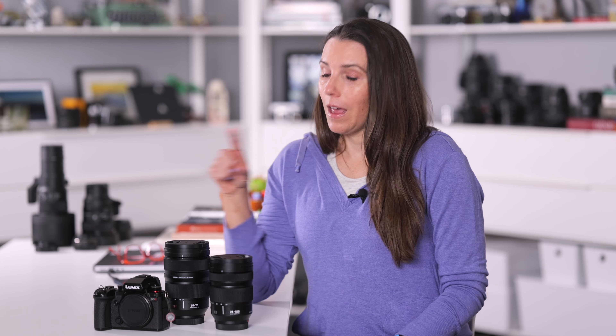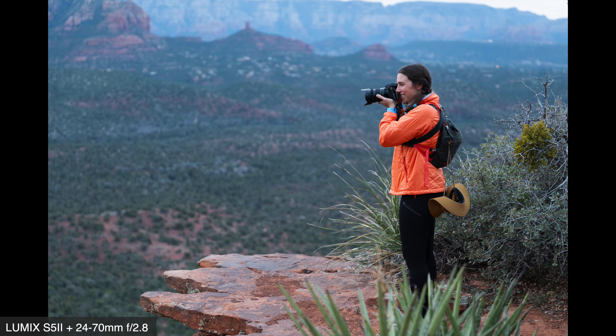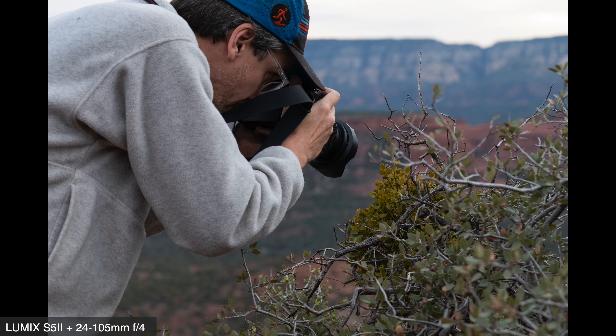Is this a controversial subject? Perhaps. Photographers can get pretty territorial about their favorite pieces of gear, and the mid-range zoom is a workhorse lens that is probably in most of our bags. A lot of folks use it the most out of any of their lenses because it is so versatile. Raymond and I did an experiment with a couple of mid-range zoom lenses, and I will share the results with you while also discussing our thoughts.